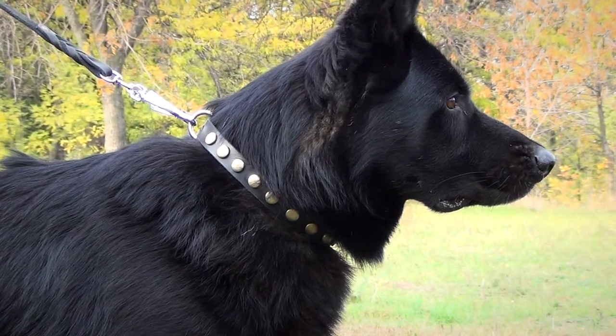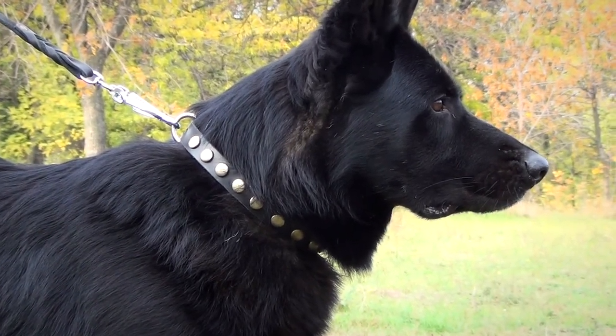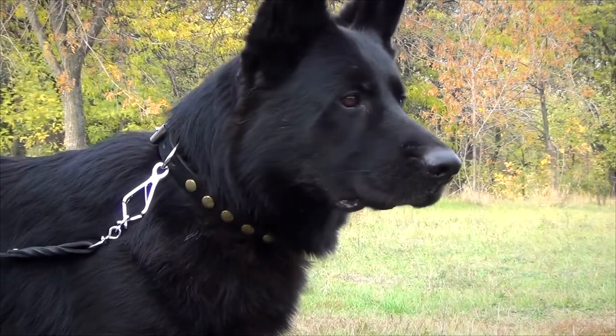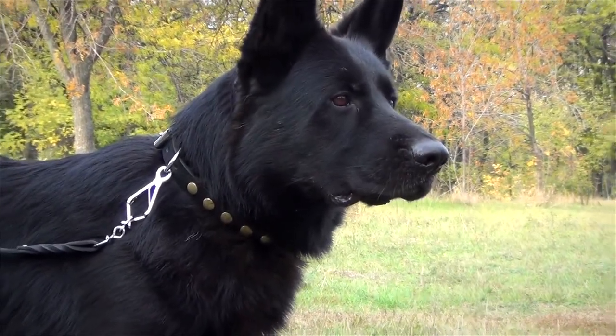With this elegant dog collar, there is no need to buy several collars for different activities with your dog. Your canine will always look good and feel comfy when wearing it.